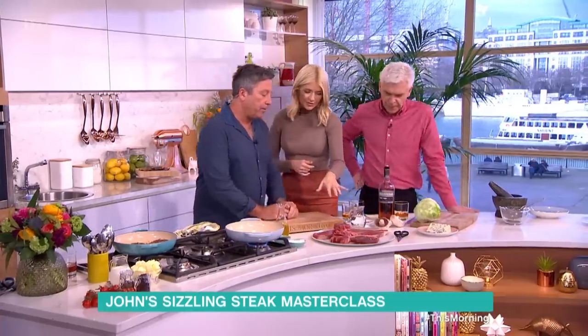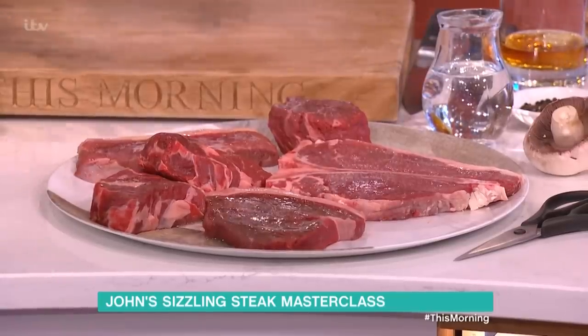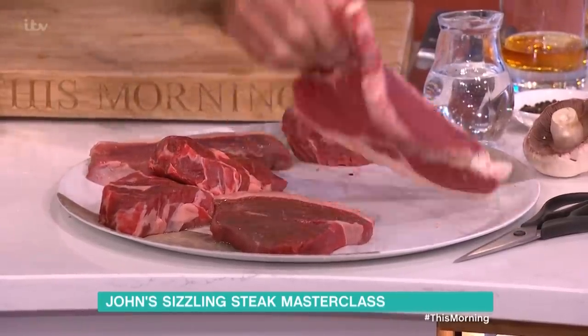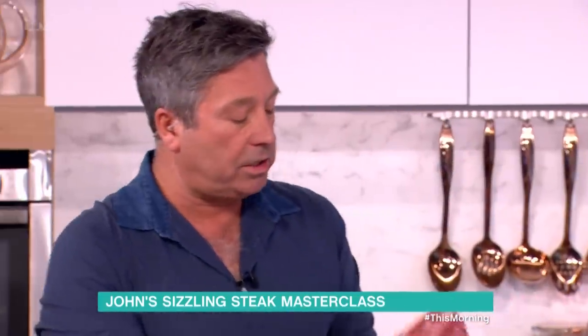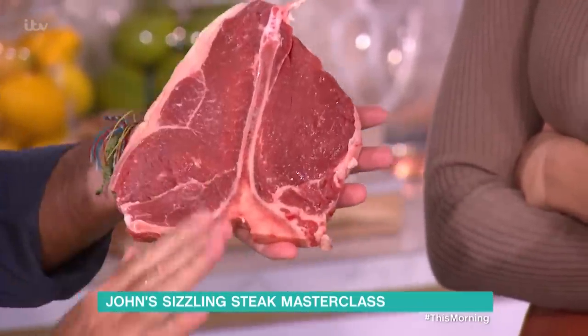Steak — loads of different types of steak. I've got a couple of steaks here and I'm going to talk you through, first of all, the king of steak. I'm going to cook it for you, because this explains the world of steak very, very well. The T-bone — around the outside — best steak in the world.